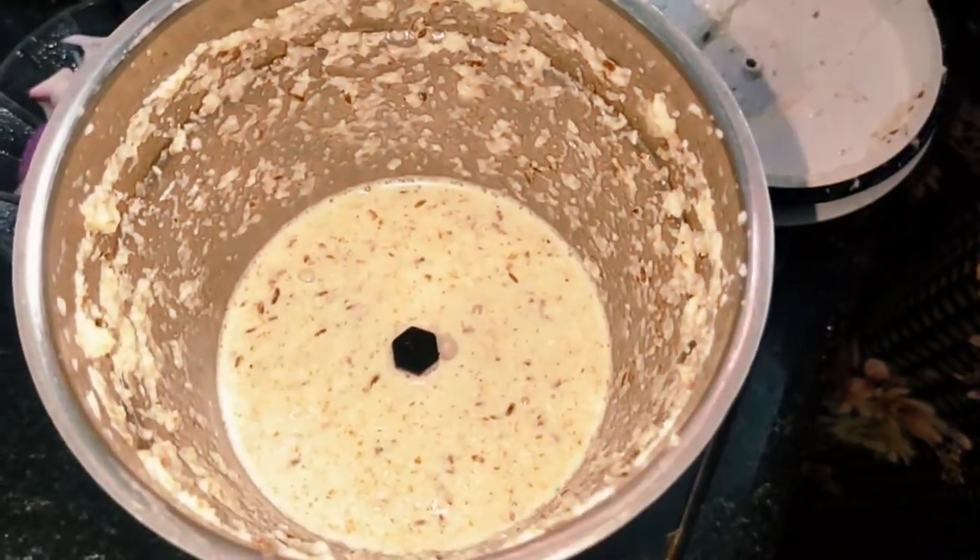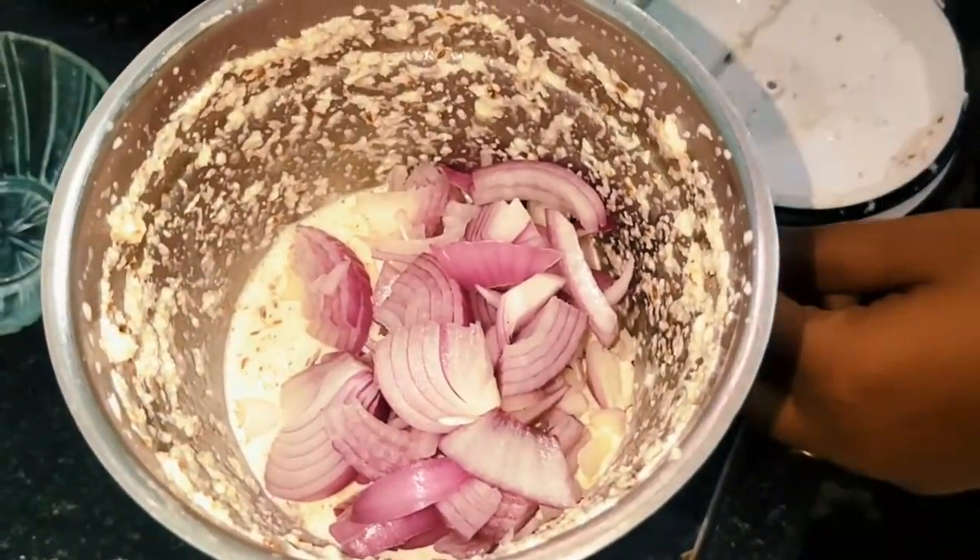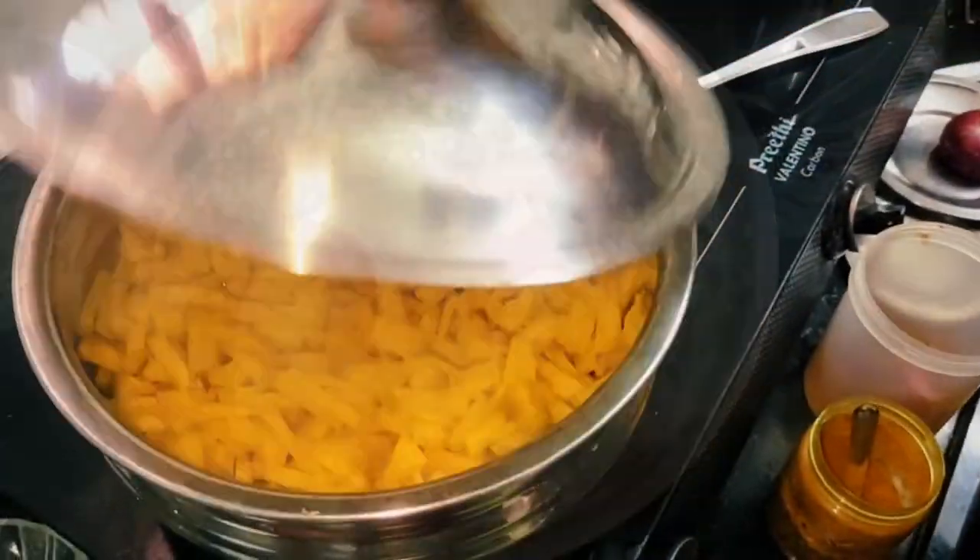We can put the vengai in the pan. The dough is nice and we can put the vengai in the pan.